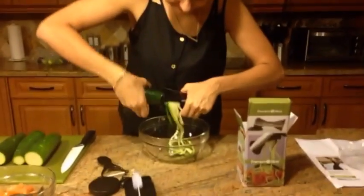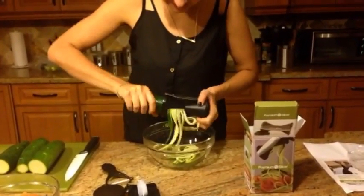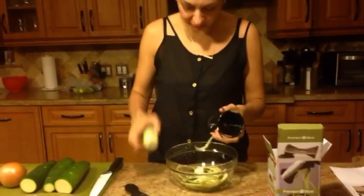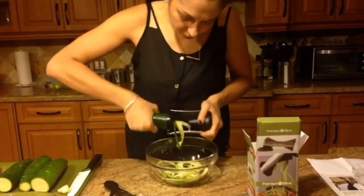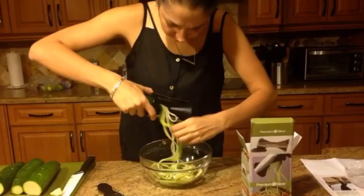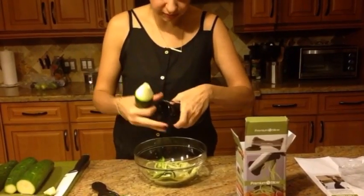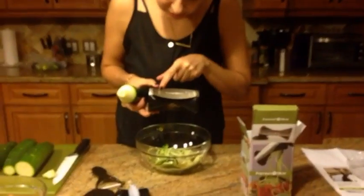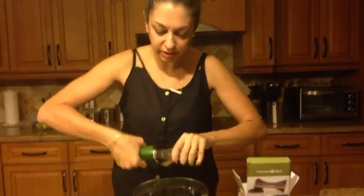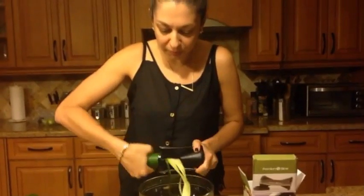Look how cool that looks — you can see all the stringiness! It looks like a little pencil nub. Let's see if the other side gives a different cut. I think it's actually a little bit thinner on this side. Now that I'm looking, this side has thinner lines and this side has thicker lines, so there is a difference. I'm going to use the thicker side because I want these to be like noodles. I'll keep going and we will be back — I have to do this to the onions as well.